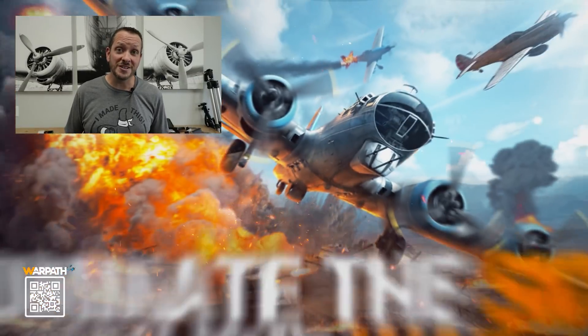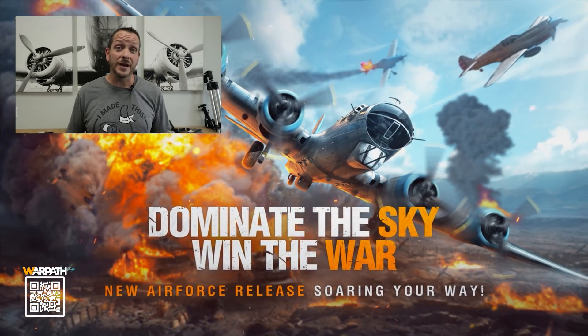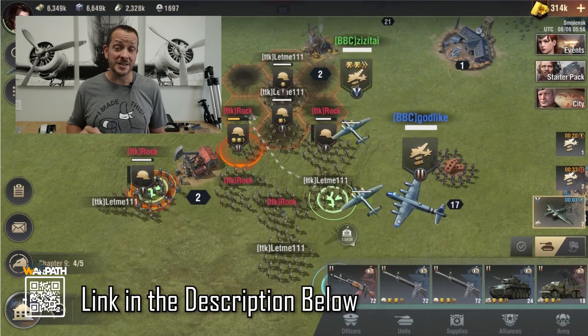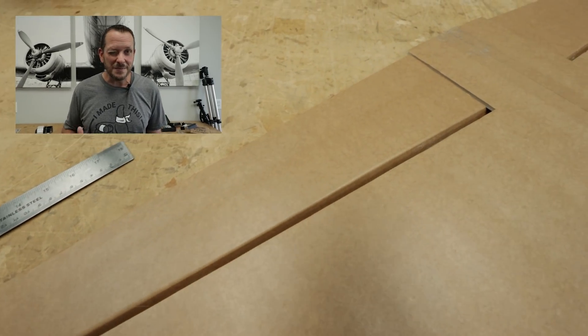The sponsor of today's project is Warpath. Warpath is a free-to-play online strategy game, and with the new Air Force version update, there are over 40 historically accurate aircraft to choose from. Details for this free online game are in the description below — make sure you check that out at the end of this video.